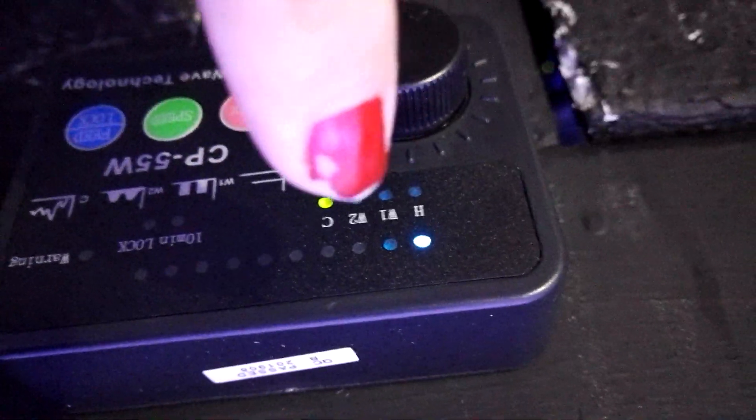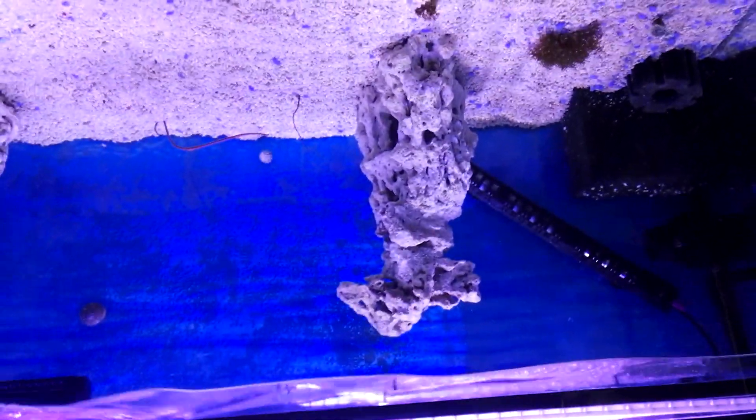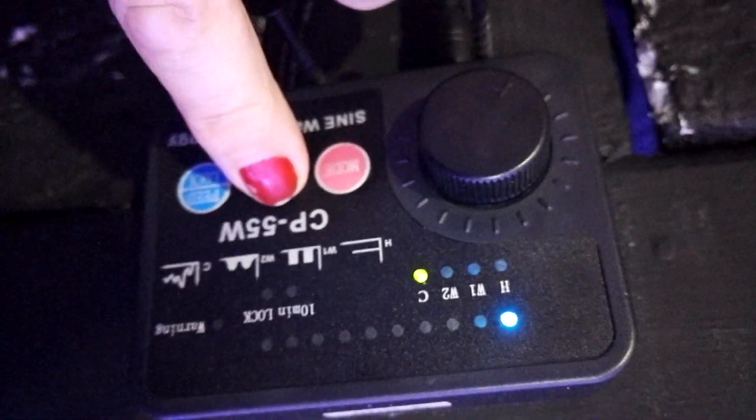It also moves the corals more here on the sides. Okay, finally — C mode, which is a random movement. You see — this is what happens in C mode. Let's try the speed at maximum to see if there is any change. The maximum in C mode is still gentle, actually.